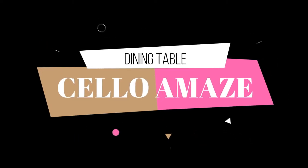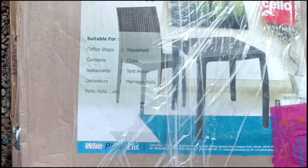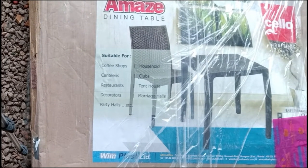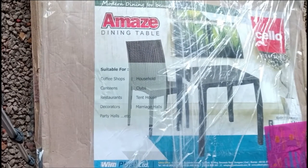Hello friends, welcome back to my channel Sarah's Taste and Reviews. Today I want to show you the unboxing of the Salo Amaze dining table.